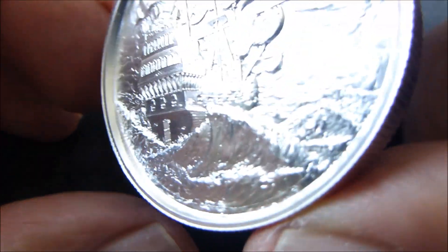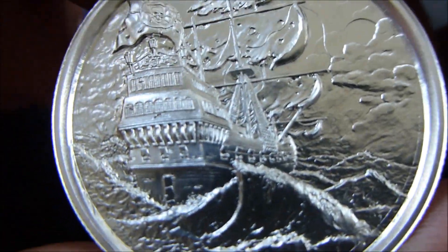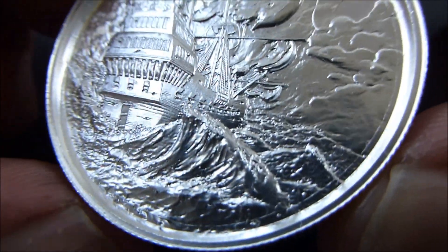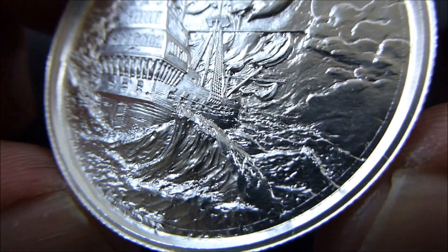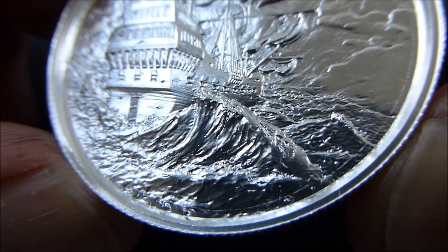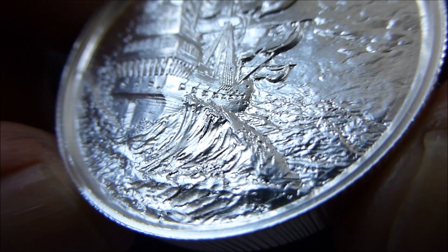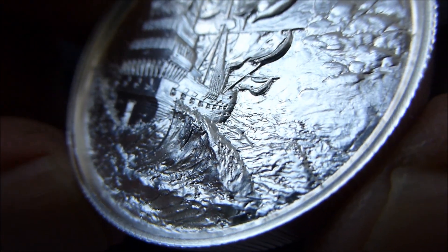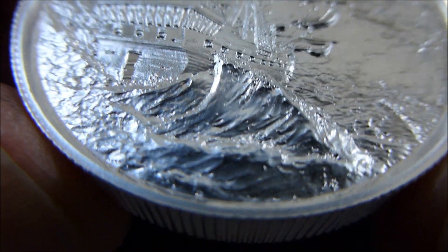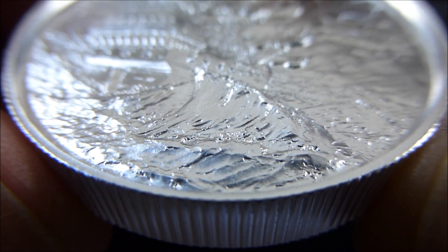And on the obverse is the privateer's ship sailing flying in the wind, sailing through rough seas. Excellent detail in that wave there, beating against the ship. Very good strike. Look at that — it almost pops out of there, doesn't it.